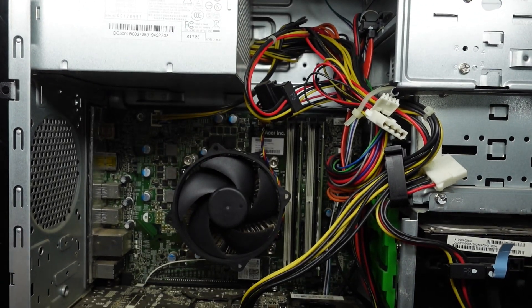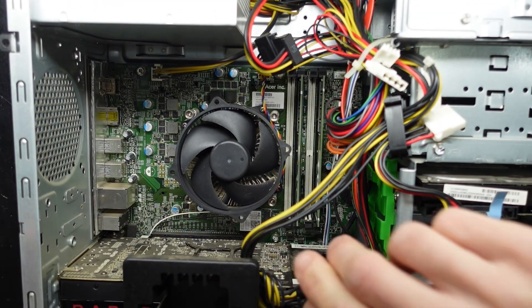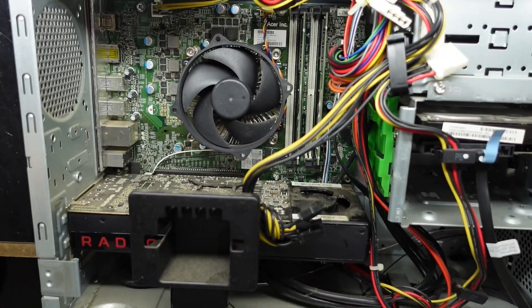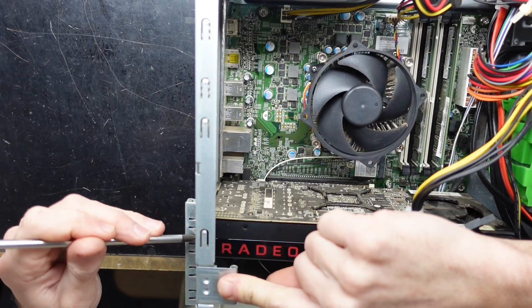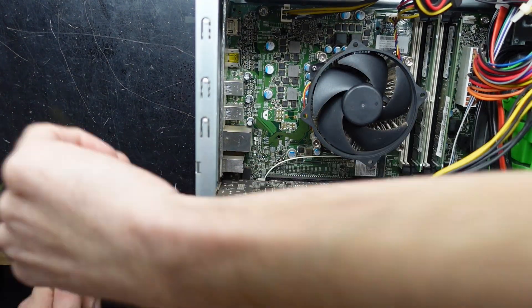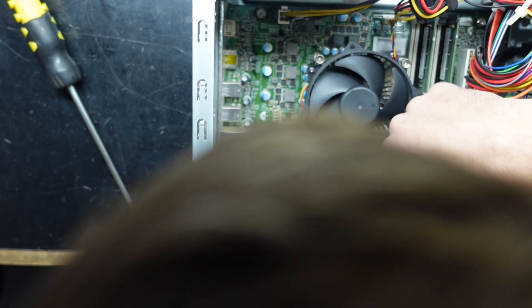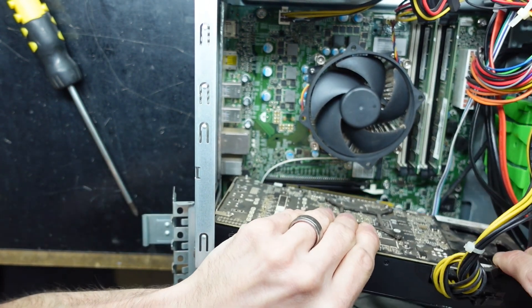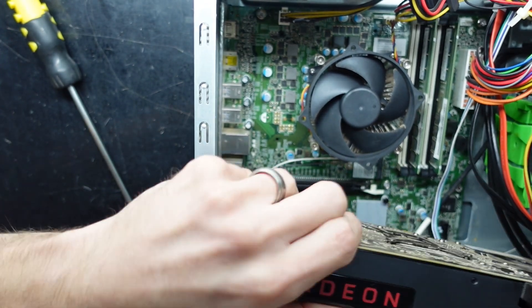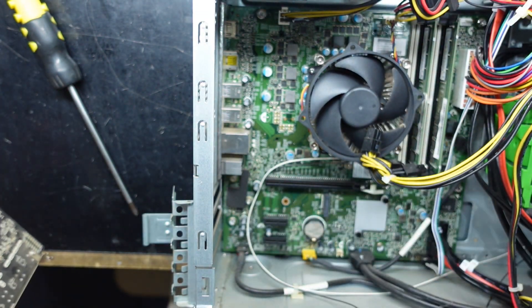If we have a look down the bottom here — if we lift this up, undo a screw down here, fold this out and then push a release tab down the bottom, pull that to the back and then pull the graphics card up, it should release. I'm taking this out on my way to the NVMe slot, which is located here, which is where I'm going to be putting a new SSD in.